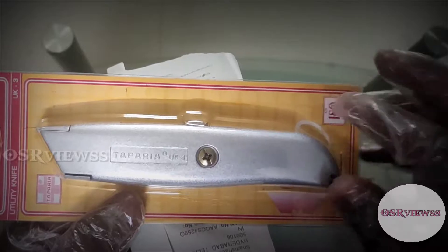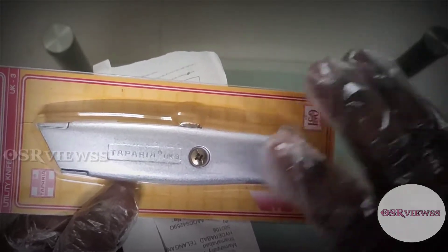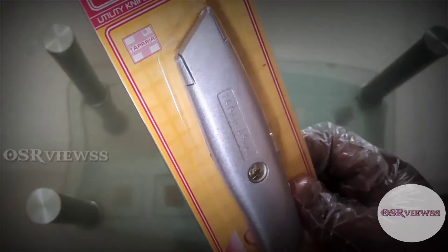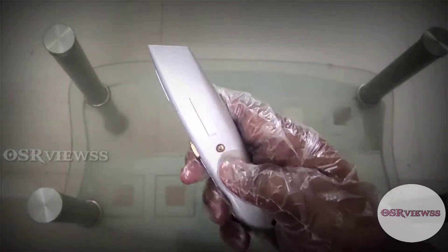I needed something which I can keep handy and hold very strongly while unboxing, and at the same time it should be very safe. So now let's unbox it — it is very heavy and it has a very good finishing also.